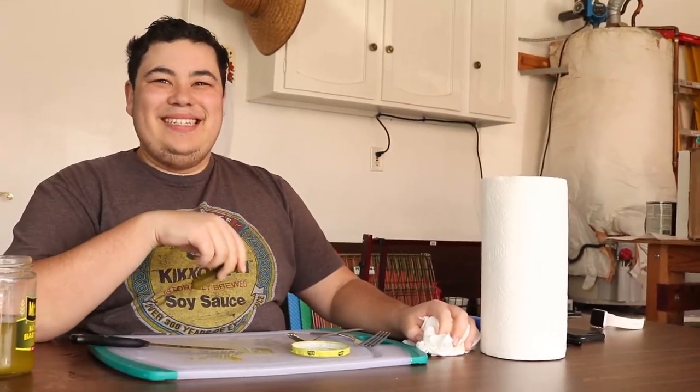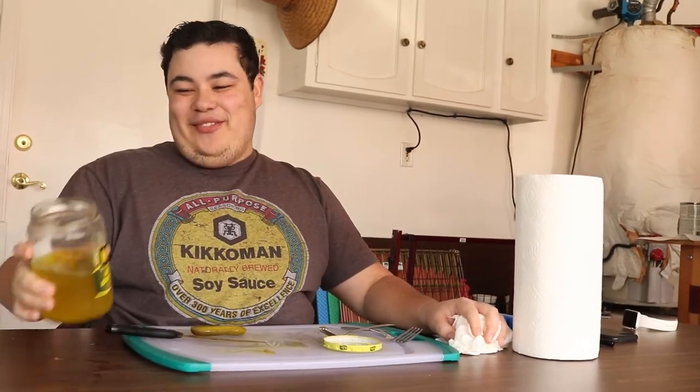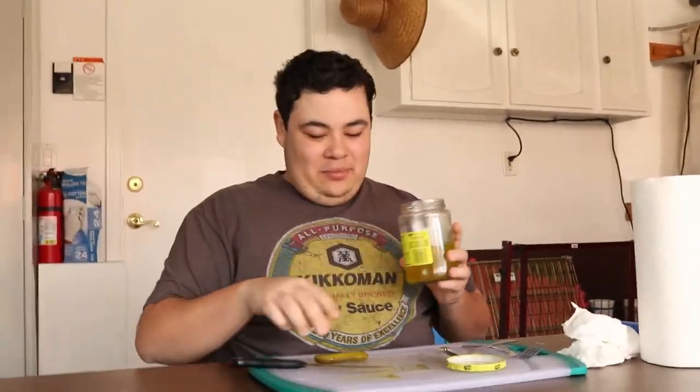You got it, you got it. At this point I'm drinking half of it — let me just stir it a little bit. Get nice and pickly.